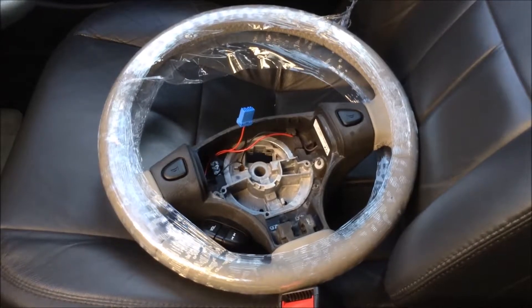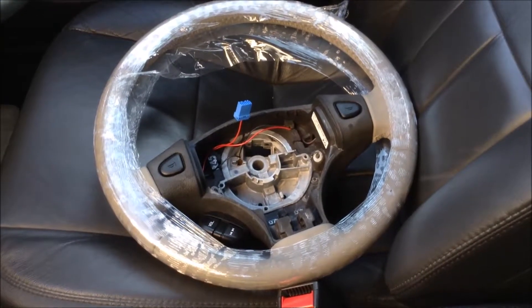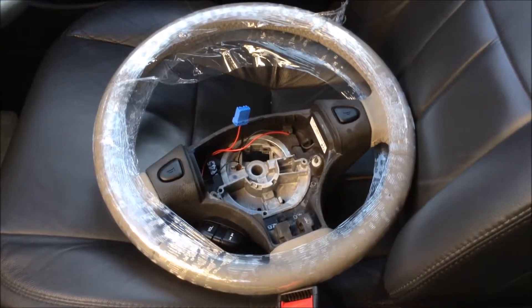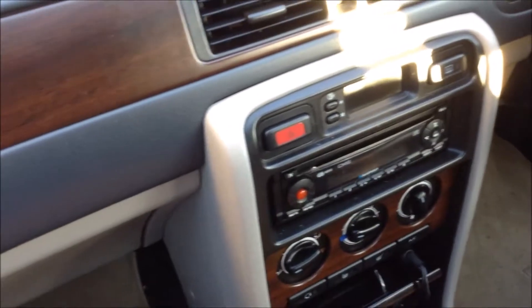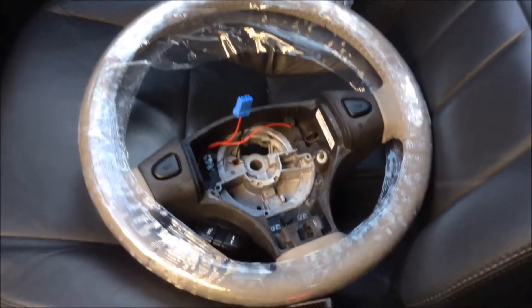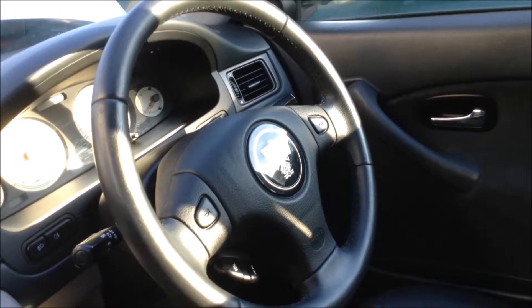Our 1.4 blue Rover 45's steering wheel is a bit worn — it's always been worn since we've had it. On the new wheel arriving and seeing how well the creamy gray outer leather covering suits our Rover 1.6, we decided to put this new steering wheel in this car and move the existing black-finish steering wheel over to the blue Rover 1.4.